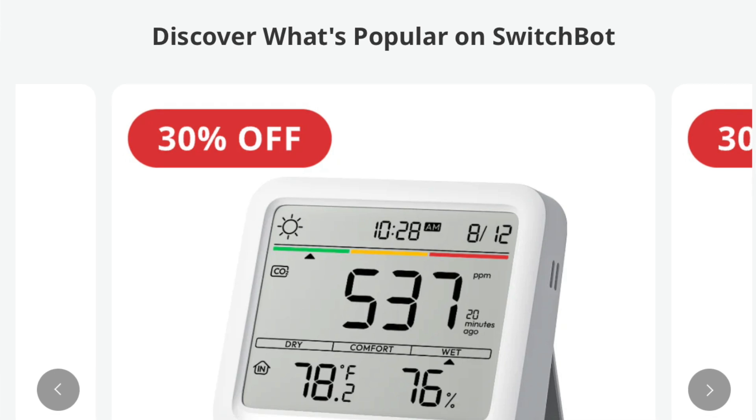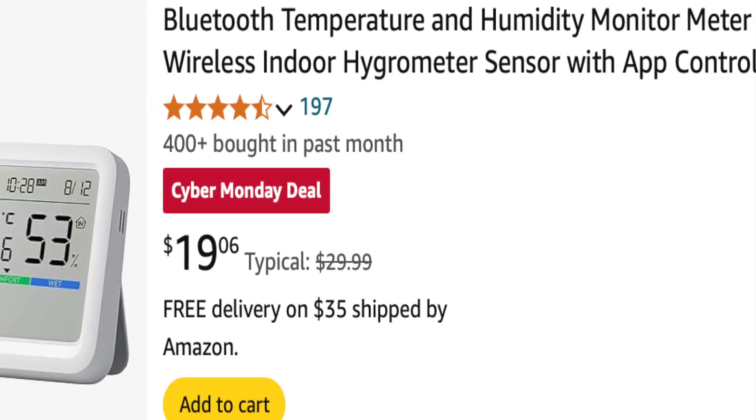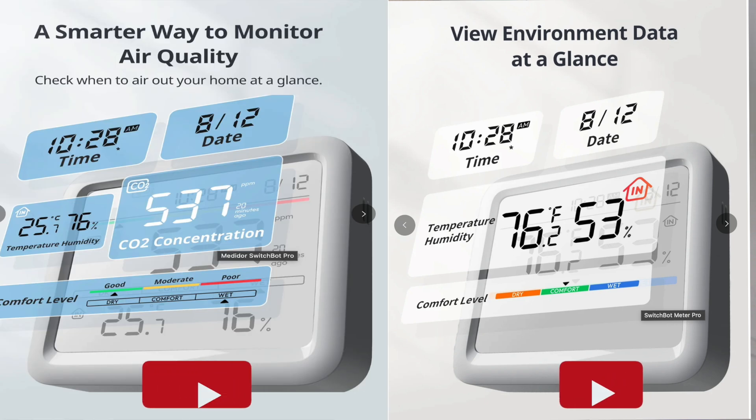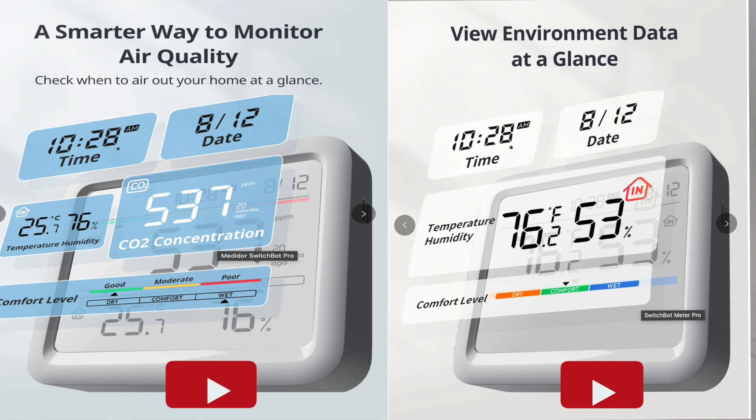Meter Pro CO2 sensor is priced at $69.99, but SwitchBot is offering a 30% discount on their website. At the time of this recording, the Meter Pro without CO2 monitoring is available for $19.99. I'll include affiliate links in the video description. Meter Pro shares all the same features as its larger version except for the absence of the CO2 sensor.